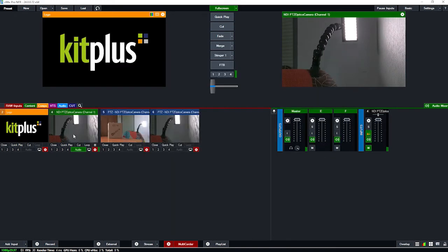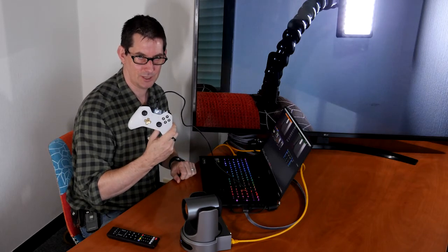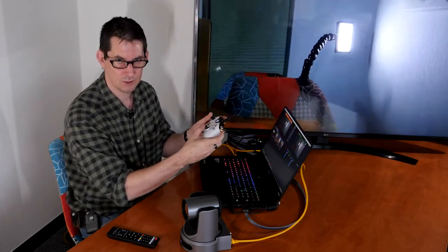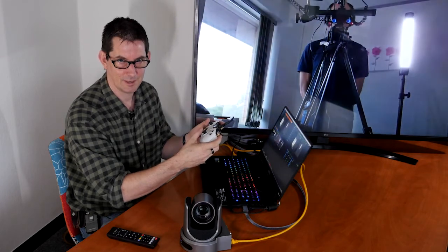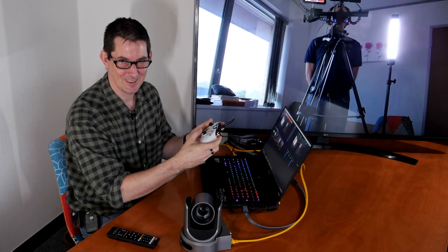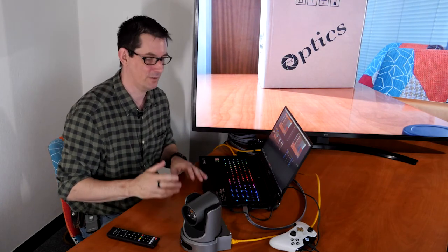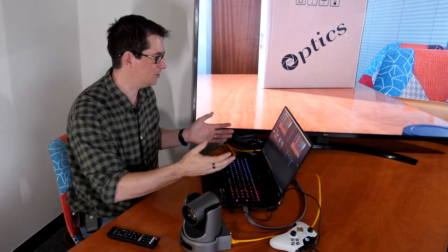Another trick with the PTZOptics camera and vMix is that you can use an Xbox controller — just plug it in and you have full control: zooming out, moving left, tilting up, moving around, all with a simple Xbox controller. This is how easy it is to get a PTZOptics camera connected to vMix — plug it in, it will see it on the network, you can add it as an input, control it, and set up as many presets as you want. One of the benefits of a PTZOptics camera is definitely the ease of use.